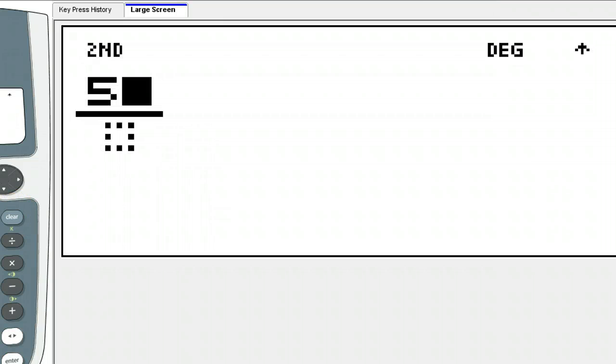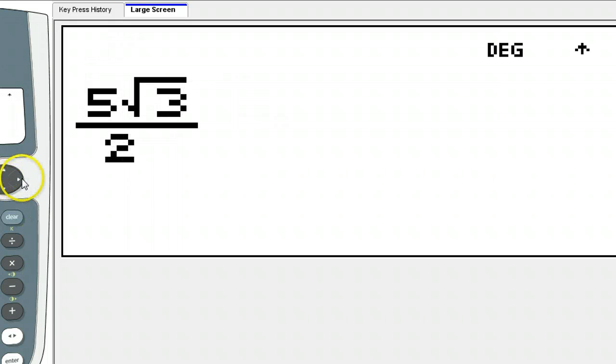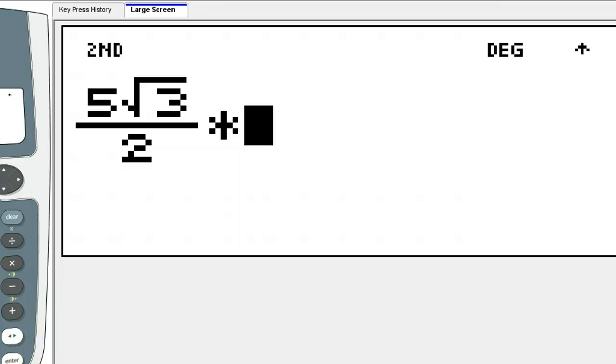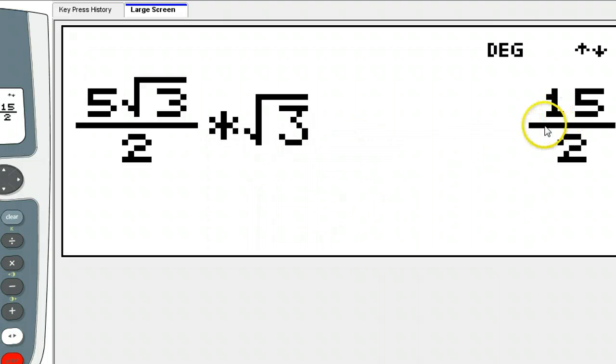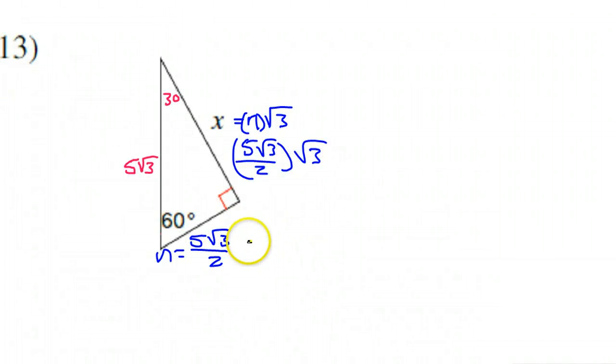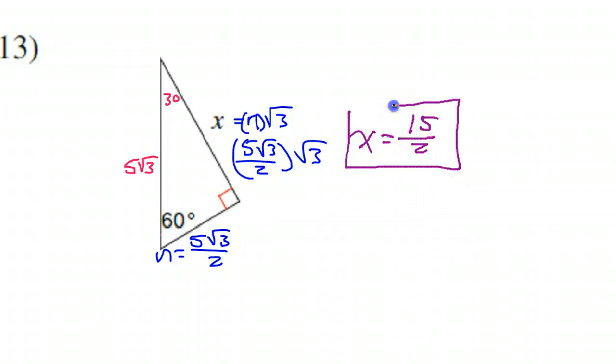So I need to do 5√3 over 2 times √3. That gives me 15 over 2. So that tells me that X is equal to 15 over 2. And that's the answer to number 13.